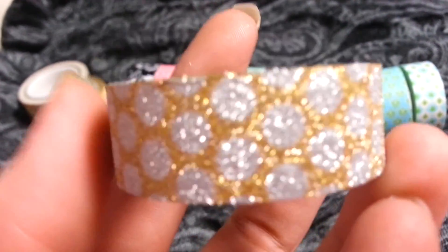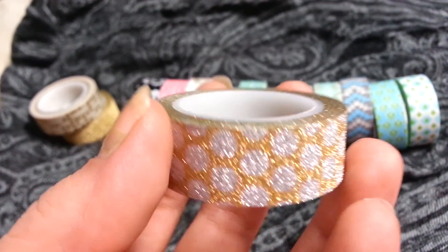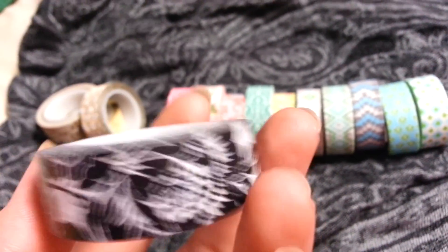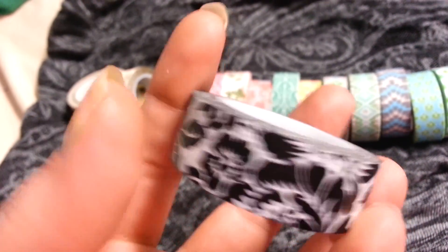This one is just a silver and gold polka dot washi tape and it's very very smooth. And this is a black and white floral print washi tape. It's super smooth and a little bit shiny.